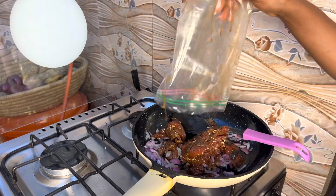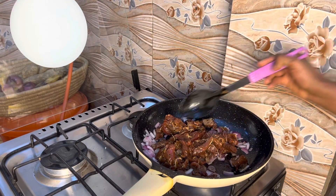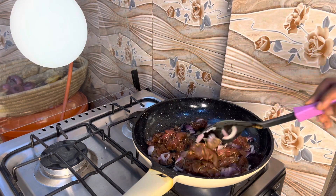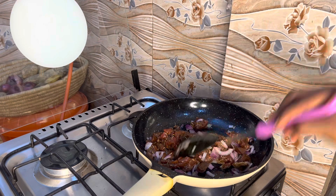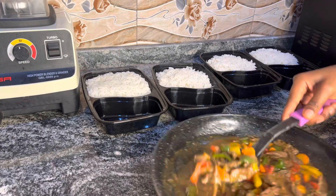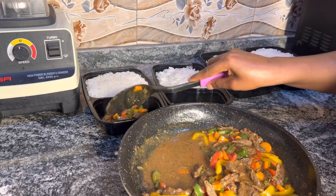Now I'm going in with the beef and I'm going to stir-fry it. I'll allow it to cook on low heat. This is definitely going to last me for about four days.